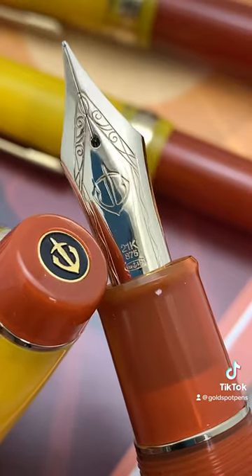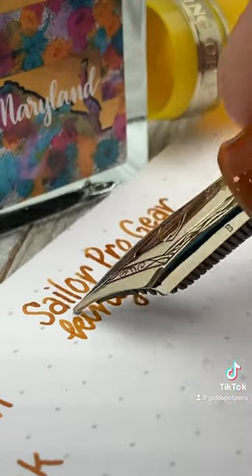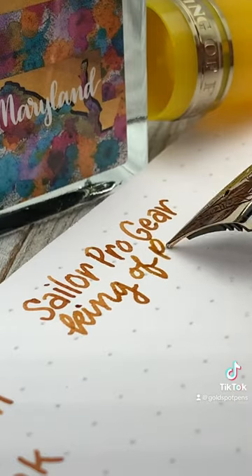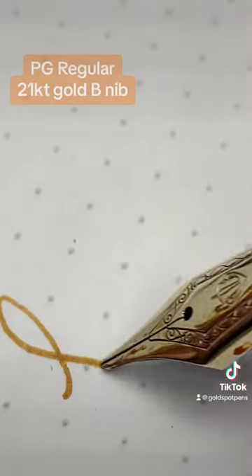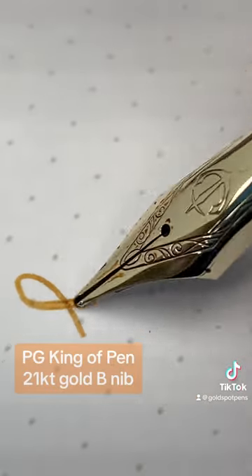So if you value a soft, buttery smooth writing experience, the King of Pen is going to be what you're looking for, as it is noticeably smoother and provides just a little bit of line variation if pressed.